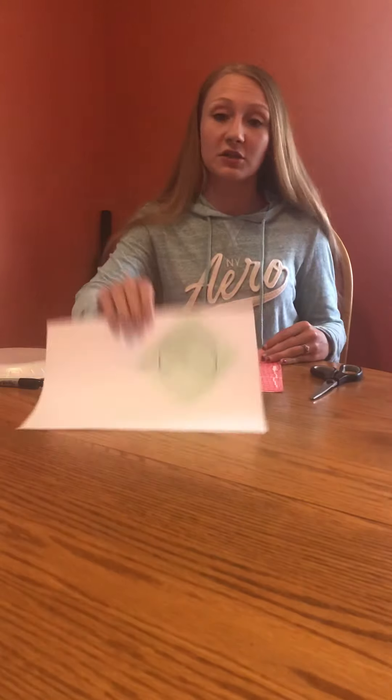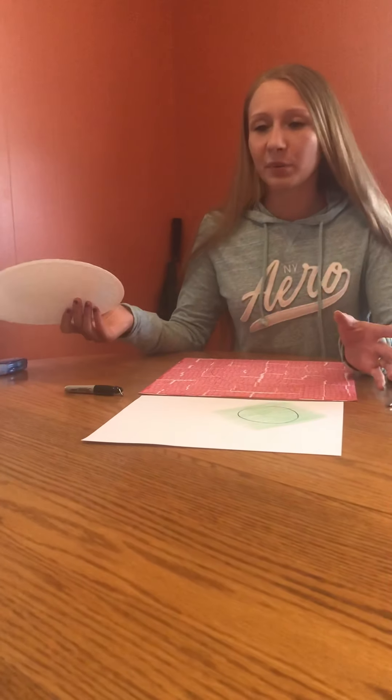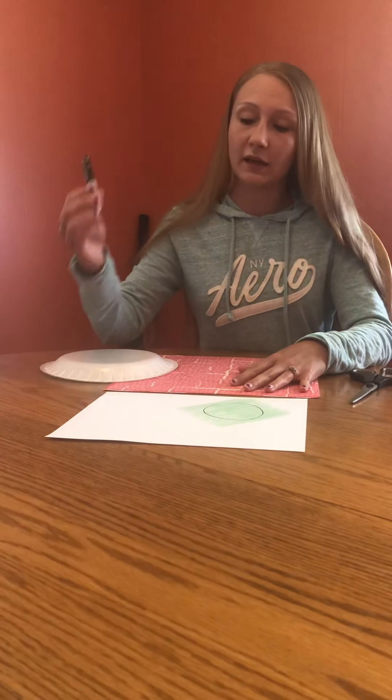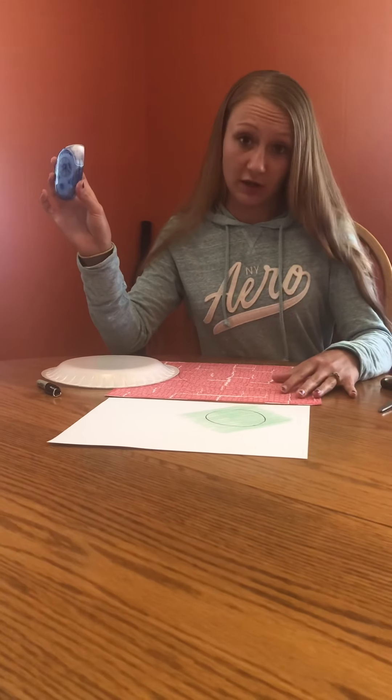All you need is a piece of paper — it can be design paper or just printer paper that you can color if you want, whatever you want to do. You need paper, you need a plate — it can be a dinner plate, a little plate, a paper plate, no big deal. You'll need a pen or a marker or something to draw with, a pair of scissors, and some form of glue. I like to scrapbook so I've got scrapbooking glue.